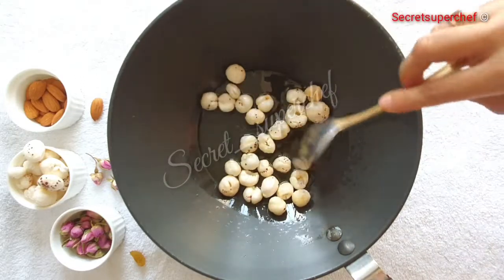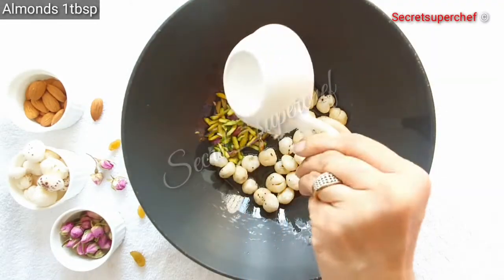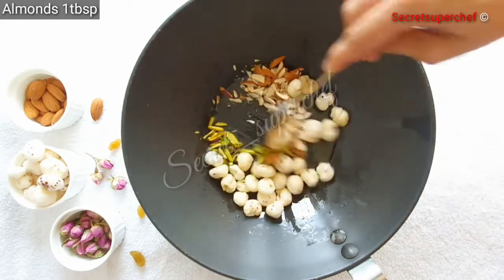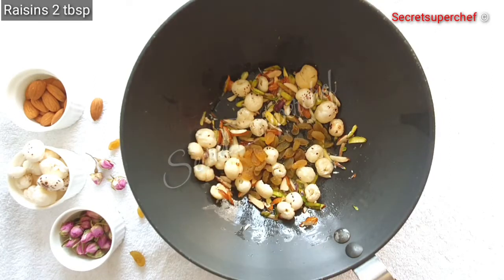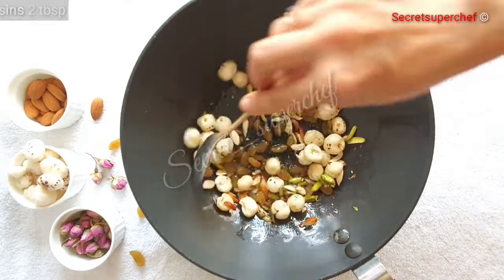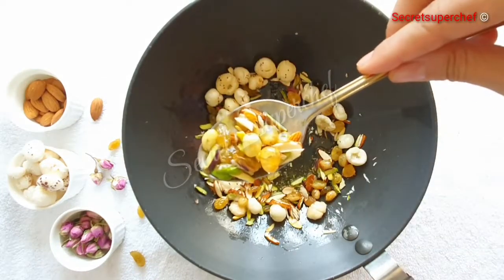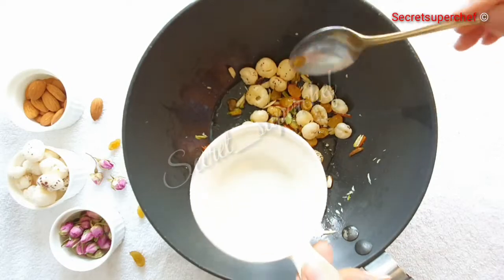Our sugar syrup is ready — set it aside. In 2 tbsp pure ghee, add 2 tbsp lotus seeds or makhana, 1 tbsp slivered pistachio, 1 tbsp slivered almonds, and 2 tbsp raisins. Fry all the dry fruits till golden brown and the raisins puff up. Once fried, reserve 2 tsp aside for garnishing.